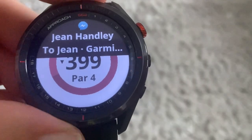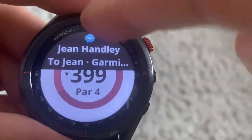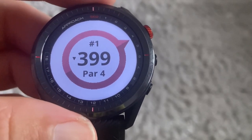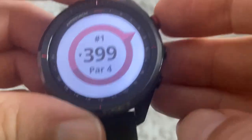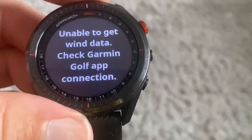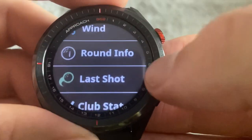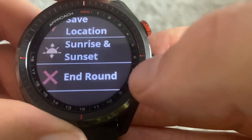You've got a pin pointer — if you've never played a course before it will tell you where the green is. It's telling me the green is 399 yards, slightly to the right — useful for dog leg holes. It's also got wind information: click on wind and it tells you the speed and direction, for example south-west at 14 miles an hour. You've also got round info, last shot, club stats, save location, sunset and sunrise, and end round.